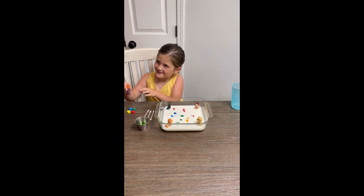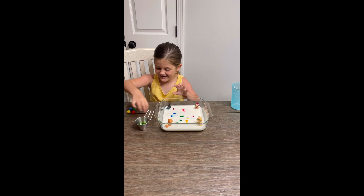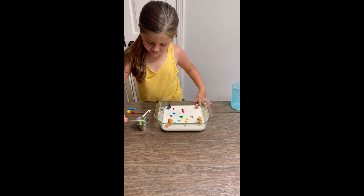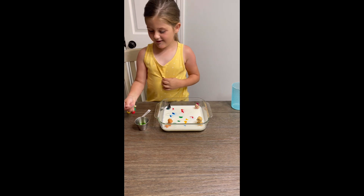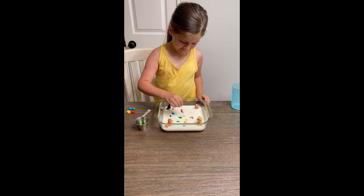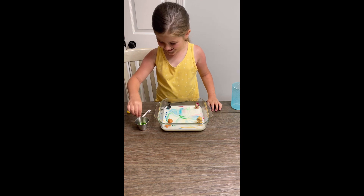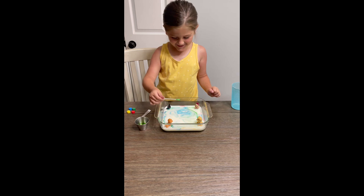And here comes the fun part. So what do you do now? Now I'm going to put this thing in here. What is that? Dawn dishwashing liquid? Now I'm going to put Dawn dishwashing on the Q-tip. Wow, it worked. I'm going to do it again. Whoa. It actually worked.